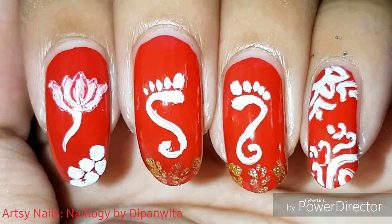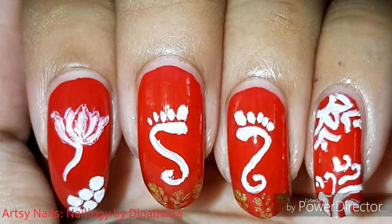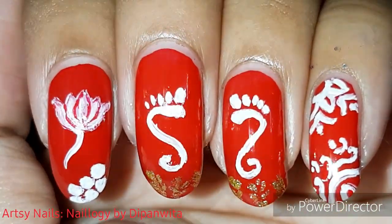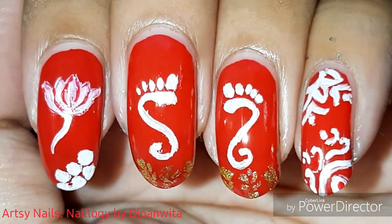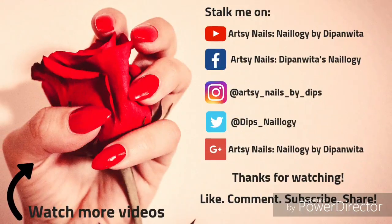I hope you liked this one and learned something new about a different culture. If you are Bengali and celebrating Lakshmi Puja, I wish you all a very happy Lakshmi Puja. I will see you soon in a new video — eat lots of Naru! Thank you so much for watching. Bye!